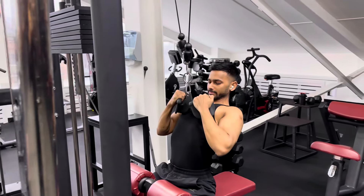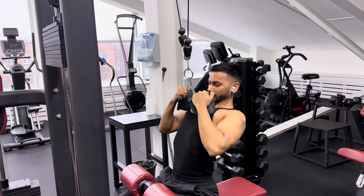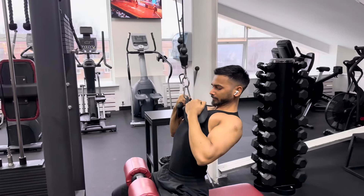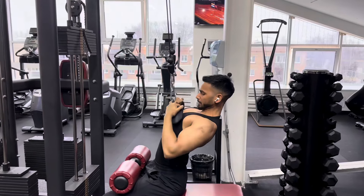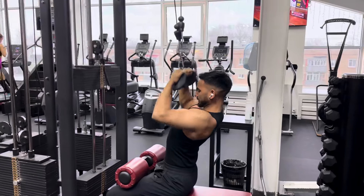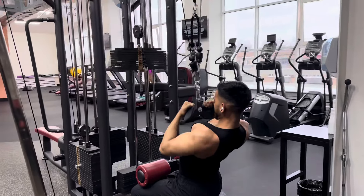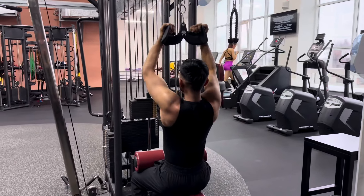The second exercise we will do is close grip lat pull-down. We have to do 4 sets, each set 15 reps. The weight depends on you. It's good — 4 sets, each set 15 reps.